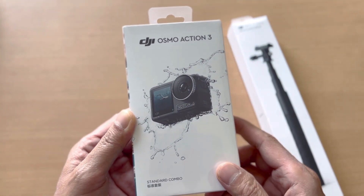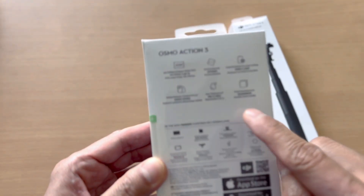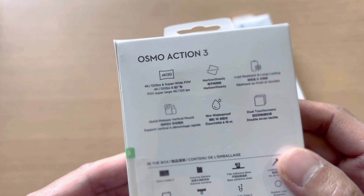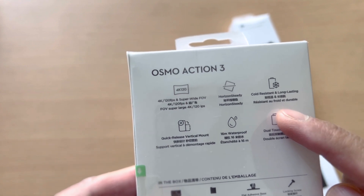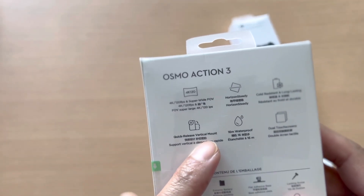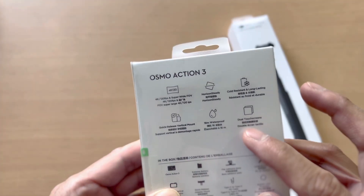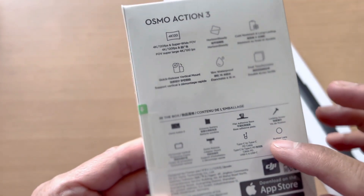It says Action 3 on the side. On the back, it shows some details about the camera: it has 4K at 120fps, horizon steady stabilization, cold resistance, a long-lasting battery, quick-release vertical mount, and it's waterproof to 16 meters without a waterproof case. It also has dual touch screens — front and back.